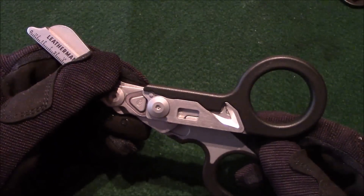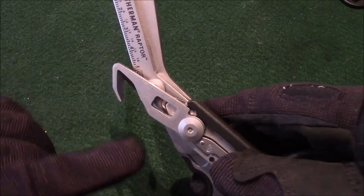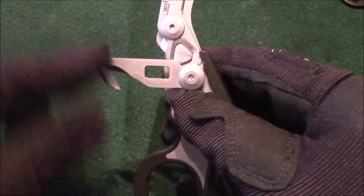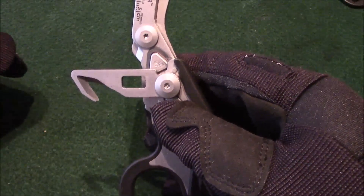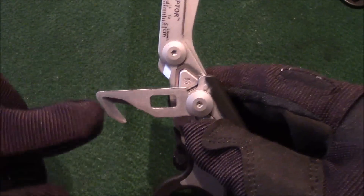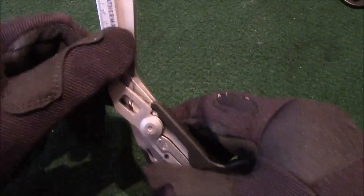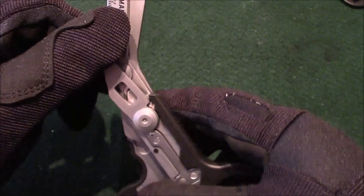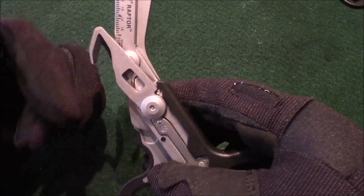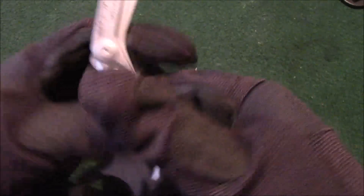The other nice thing is that this comes with a strap cutter right there, and right here you can see there is an oxygen bottle opener. So you've got a strap cutter and an oxygen bottle opener — and it locks into place, so once it locks it doesn't move. To fold it back in, you just press this lever right here and close it back up.